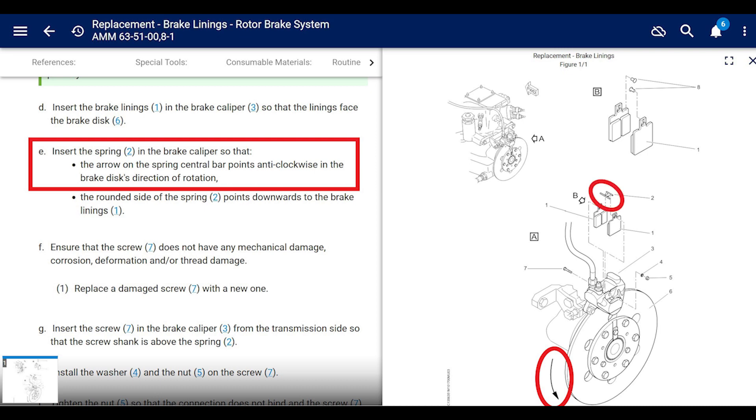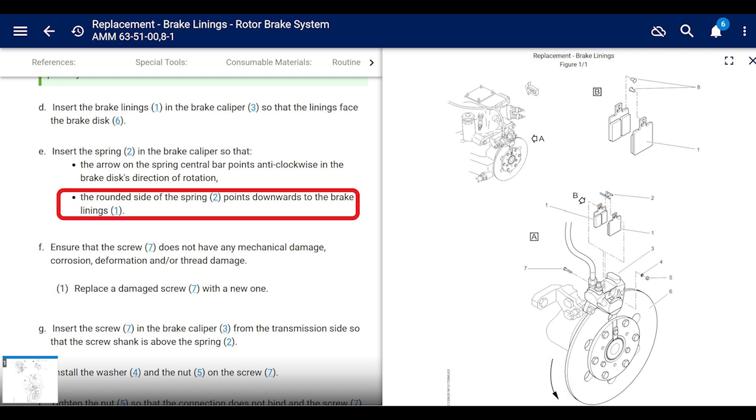Also, the spring has a wider end — the wider end goes towards the braided line. And don't put it in upside down. The rounded side of the spring points downwards toward the brake linings.